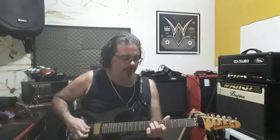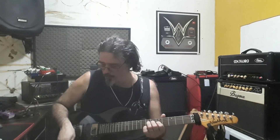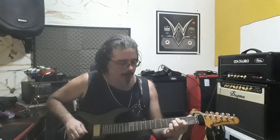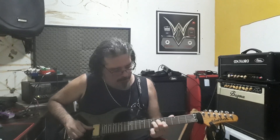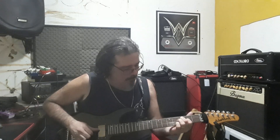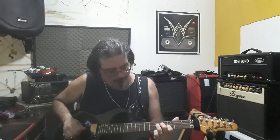Ele tem um reverb bem bacana galera. Aumentar um pouquinho aqui. Beleza? Fazer um som aqui, captadores em conjunto aqui. Aumentar um som aqui.